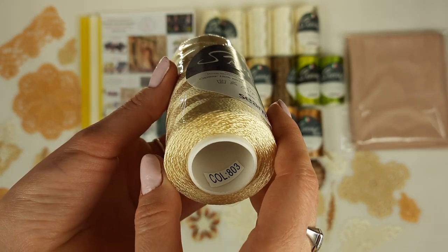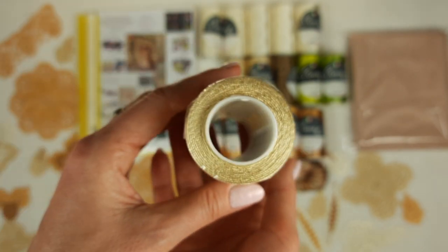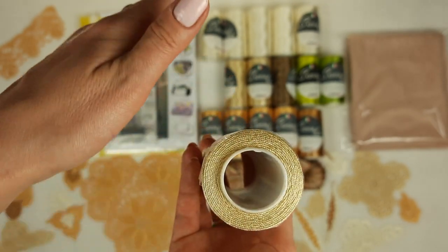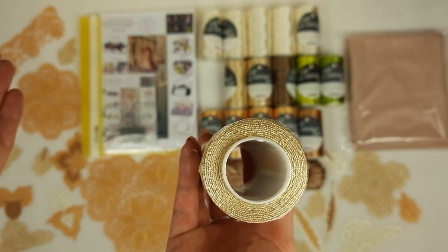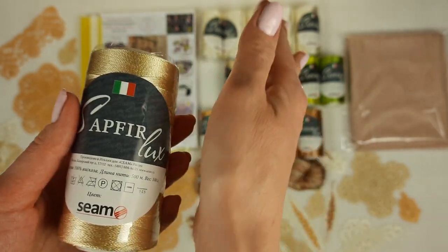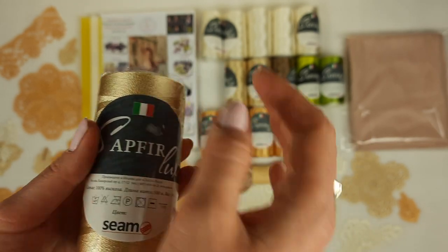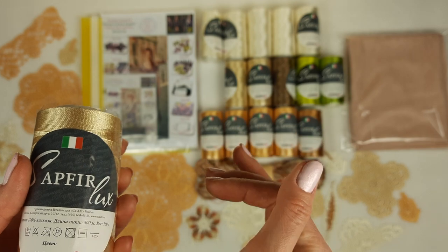Now let's talk about the medium color - it's golden beige. In the middle part of this dress we will use golden beige, color number 803. It looks really nice, and together with ivory it's perfect. I used this color for my dress Amelie as well - ivory and golden beige as two main colors. We have three cones, 300 grams.